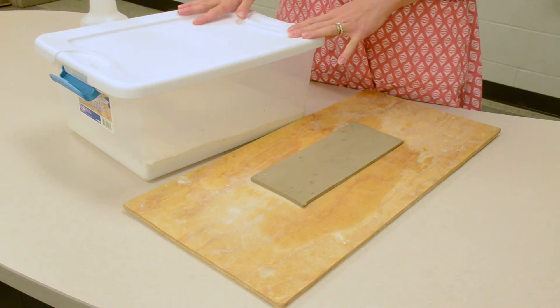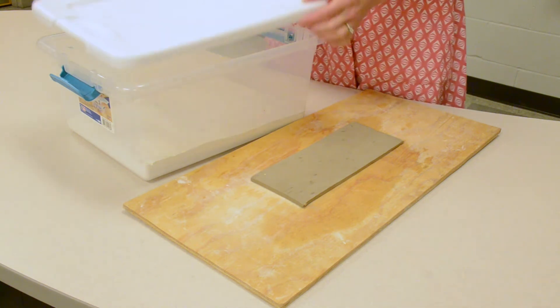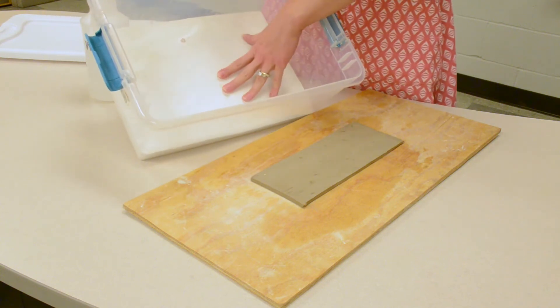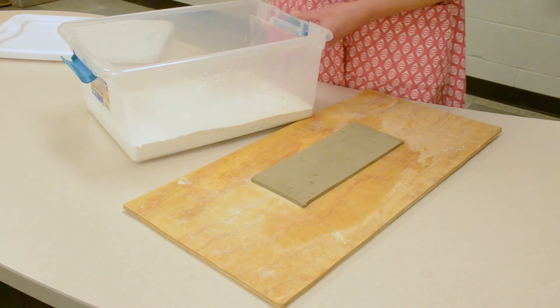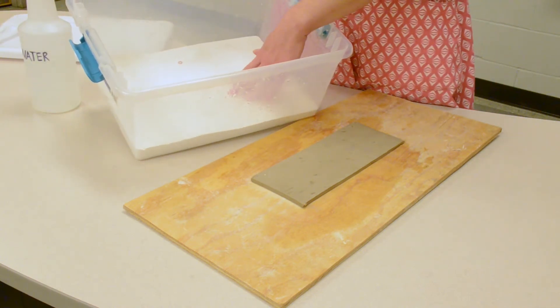Another option to rehydrate or to store projects is using a damp box. A damp box is a plastic container that has plaster poured inside of it. If your plaster is getting dry, spray it with water.